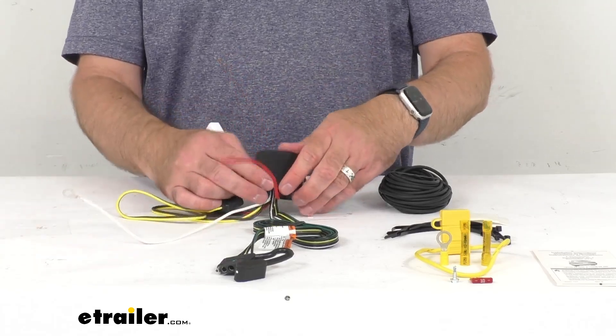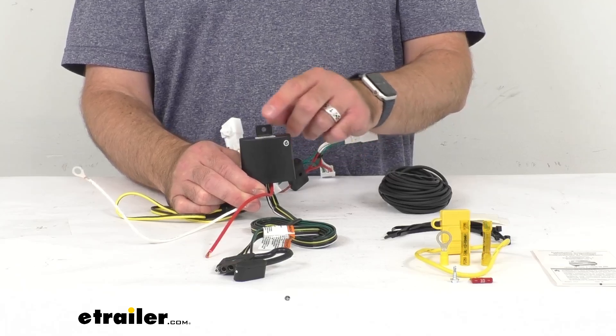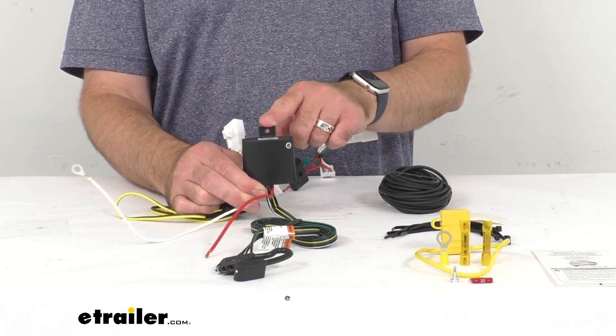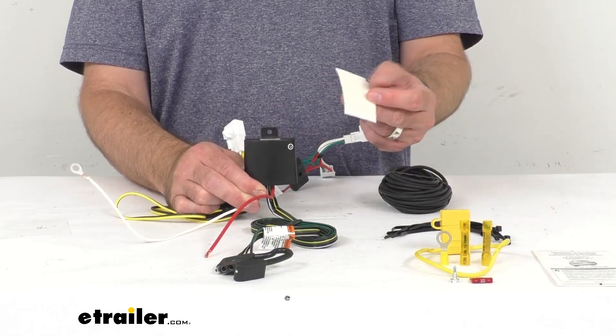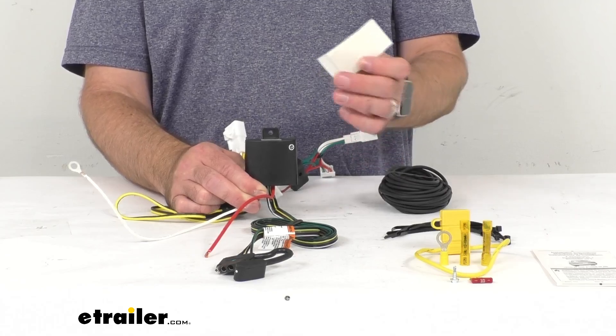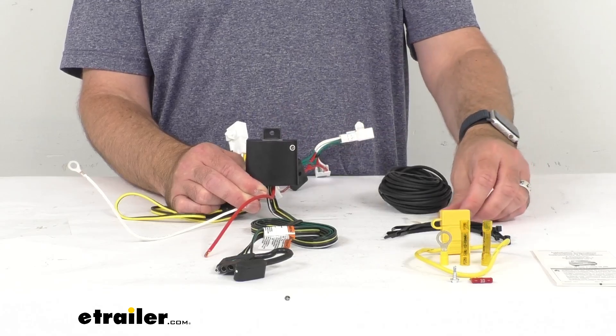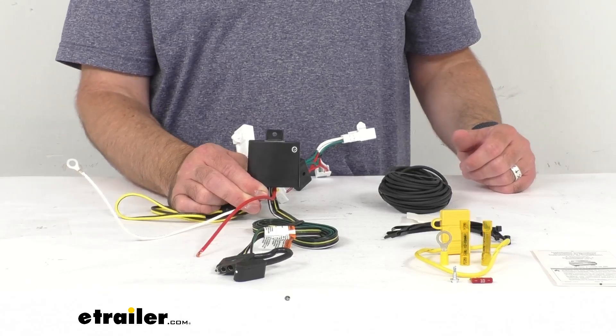Next you will need to mount this Modulite box to a safe, out-of-the-way location. You can do that with a mounting screw you might have on hand, one of the many cable ties included with this kit, or this double-sided adhesive tape which comes in the kit as well. You just want to get this secured out of the way so it's not moving around inside your vehicle.